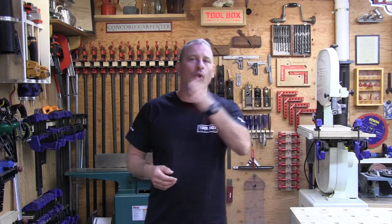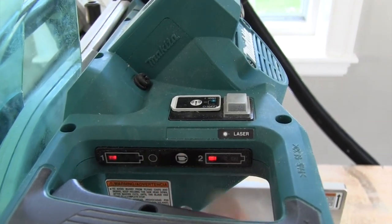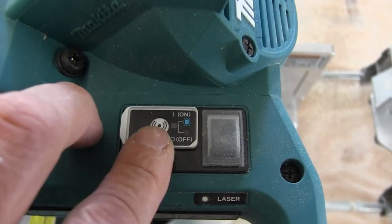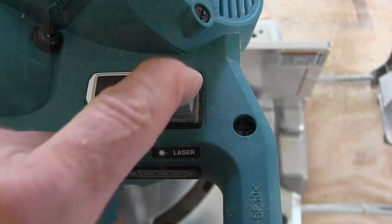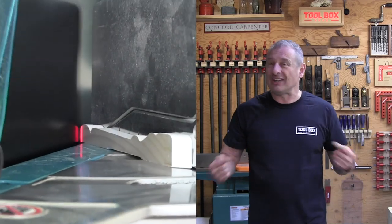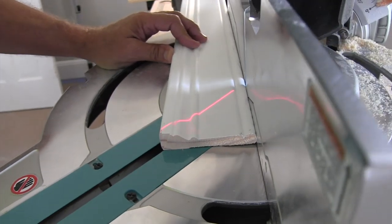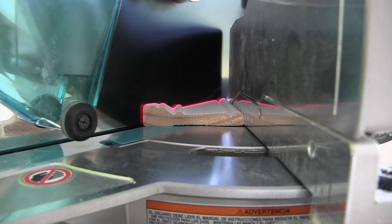The Makita saw has a built-in laser that indicates one side or the other of the blade, and you can adjust it to display left or right of the blade. The laser also has a separate on/off switch so you can control it if you don't like it. The laser will also display when the tool is turned off and the blade is not spinning, which I liked because you can lower the blade and line up precise cuts. The laser is pretty much the only thing I don't like about this saw.